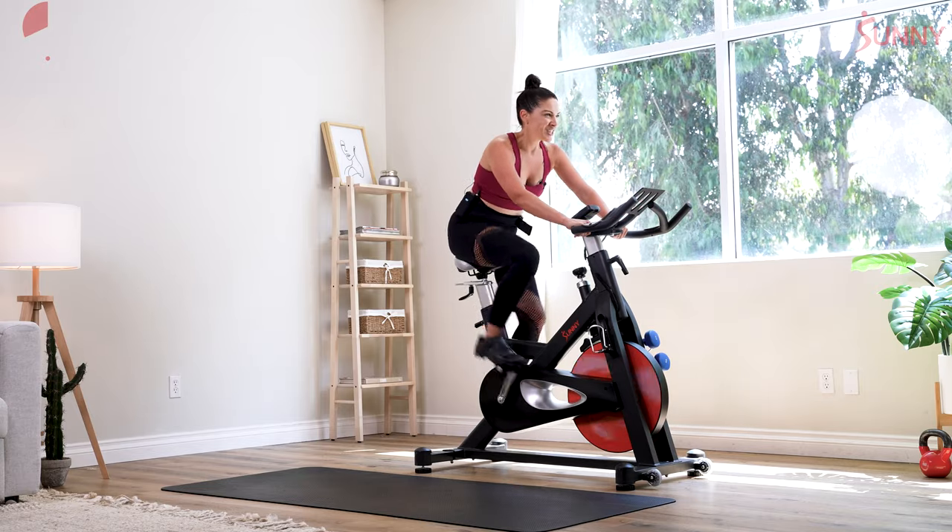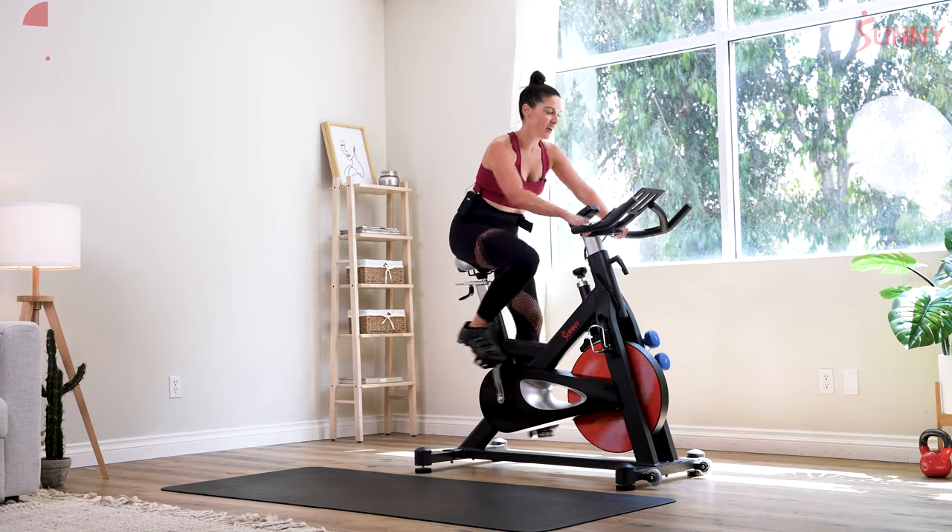2 more — can you do it? 2 more, and then that last push in the saddle. Counting down 3, 2, 1. One more.